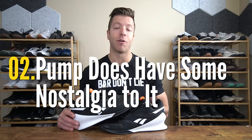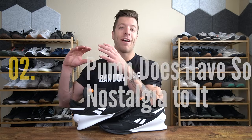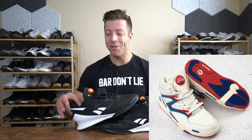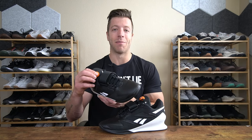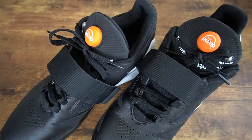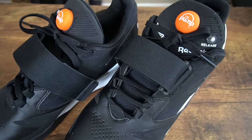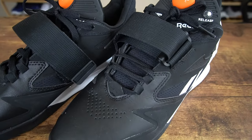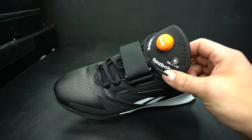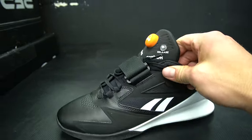The second pro is that if you are a diehard Reebok fan and you were a huge fan of the pump when that was a thing in the 90s, I do think you will enjoy the pump system on this model. I'm not a huge fan of it — I'll talk about that in my cons — but I do see the novelty of it giving this shoe a nice little niche spin. If you like that nod to the throwback original pump system in Reebok shoes, I could see you enjoying this feature, and it does make this model a little bit different than others on the market.